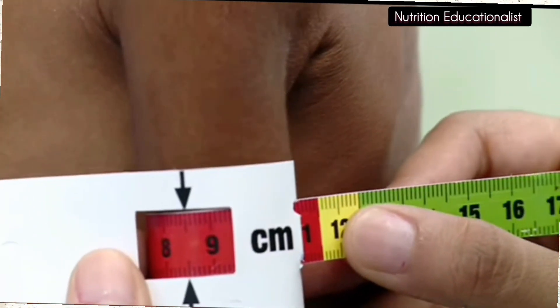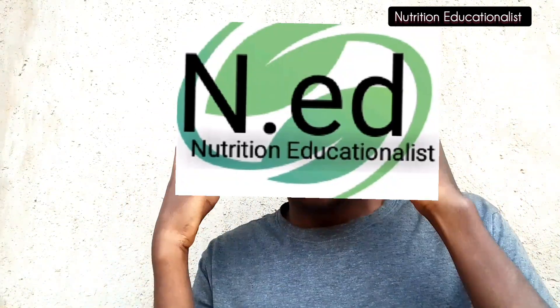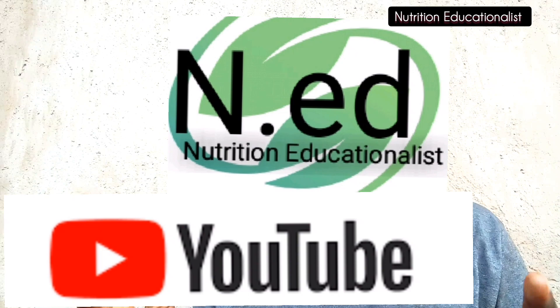Thank you very much. This channel is called Nutrition Educationary. If this is your first time here, please subscribe and turn on the bell icon to be notified when new videos are uploaded. See you very soon in the next video.